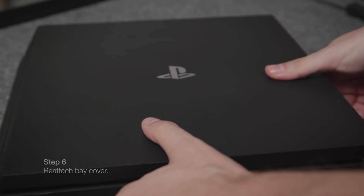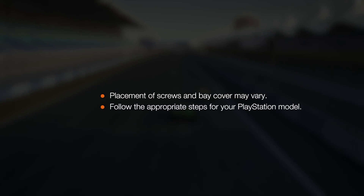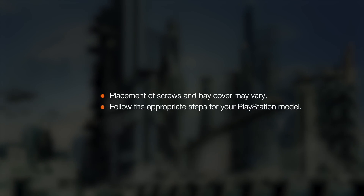Reattach the bay cover, and now your PS4 is equipped with the blazing fast FireCuda hard drive. Depending on which PlayStation model you have, things like screw placement may vary, but the same basic steps apply.